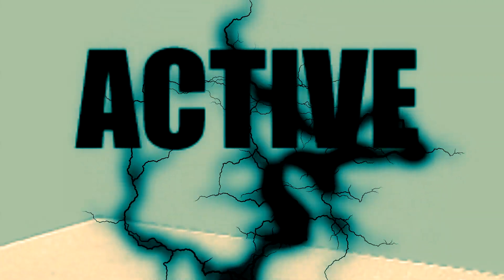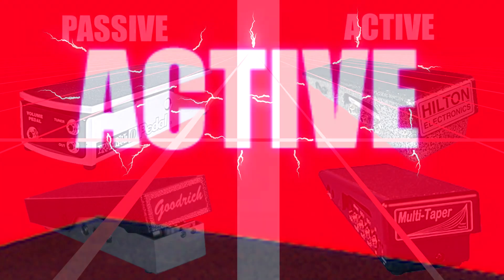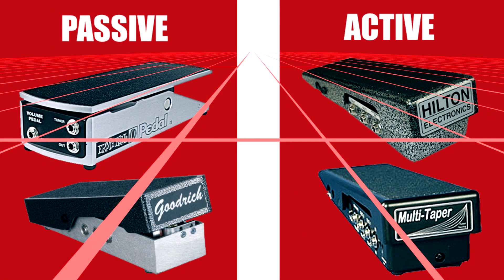Next you're going to have several types of active pedals. These require power — they have to be plugged into the wall. They do not use pots; they generally use some type of optics or infrared, some type of tracking system to allow the pedal to determine the amount of output. Basically they both do the same thing, just in a completely different way. One is more classic, the other is more modern.